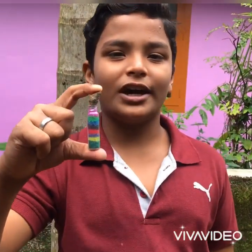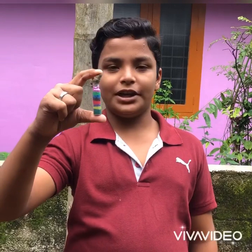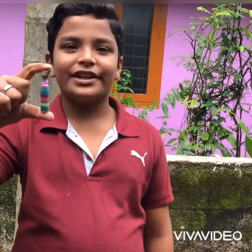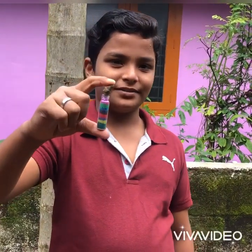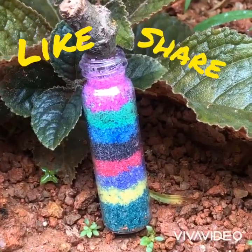Please like and subscribe. Please click the bell and the notification button. Goodbye. Thank you.